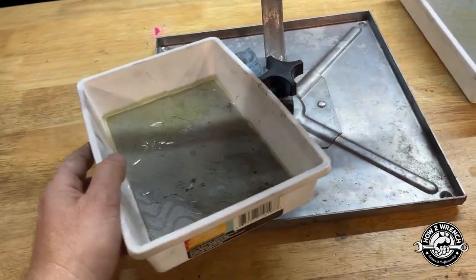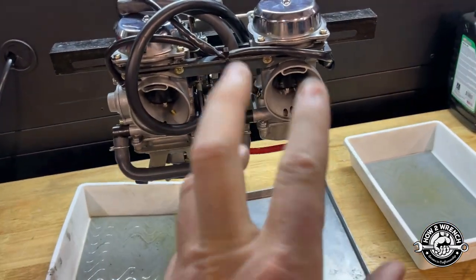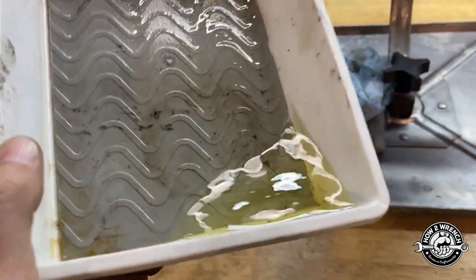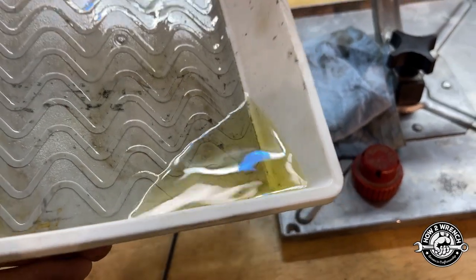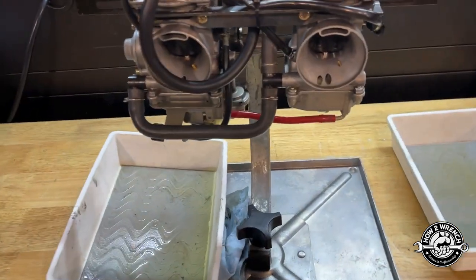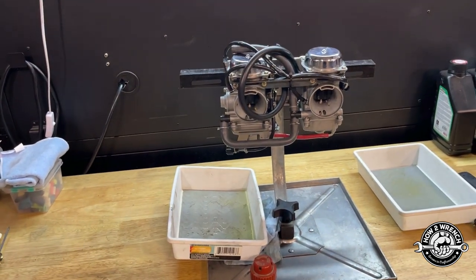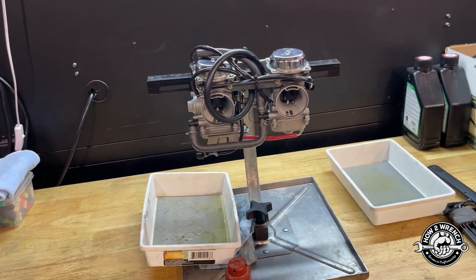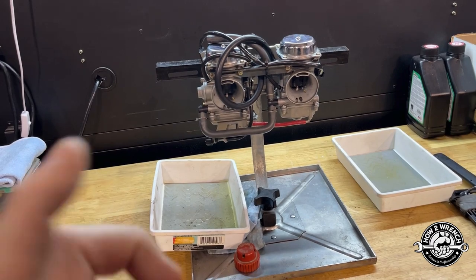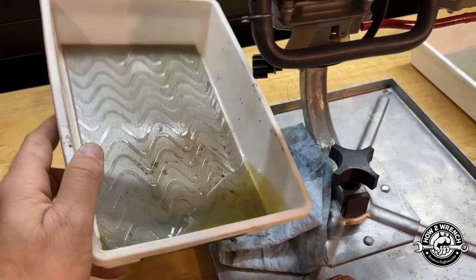I'm not going to measure it because I know I have to take it apart to fix it. But even if I could fill it eventually — when the engine's running and you're honking down the road, it doesn't care that eventually it could fill up. It needs to fill up right when it needs it. We don't have time — it's not like a toilet where you wait for it to refill. It needs to be instantaneous. So let's get it apart and see what's going on.